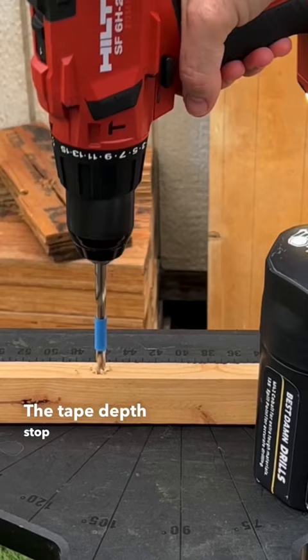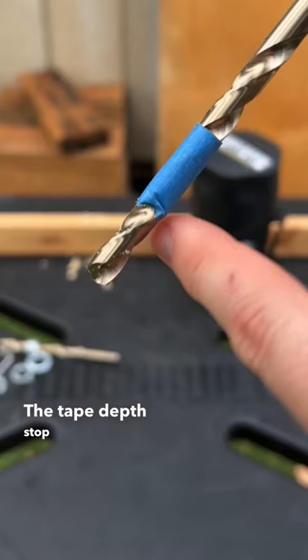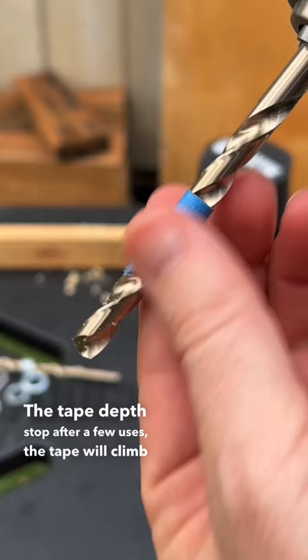The tape depth stop. After a few uses, the tape will climb up the drill bit.